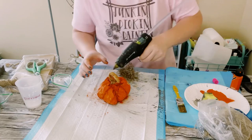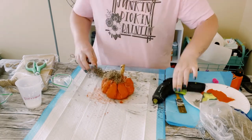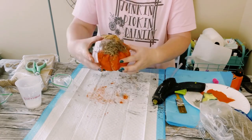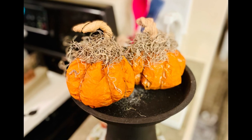Next, grab some Spanish moss — you can get that from Dollar Tree — and just hot glue it to the top of the pumpkin. These came out so adorable! They were super quick, easy, and inexpensive to create, and they make great accent pieces.